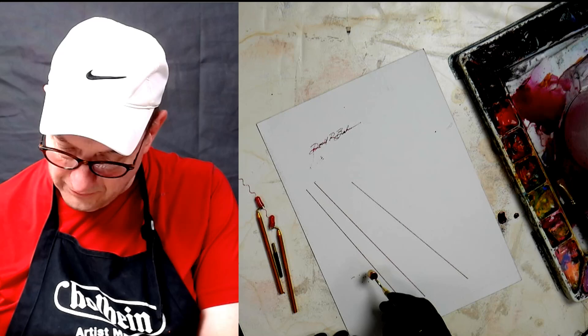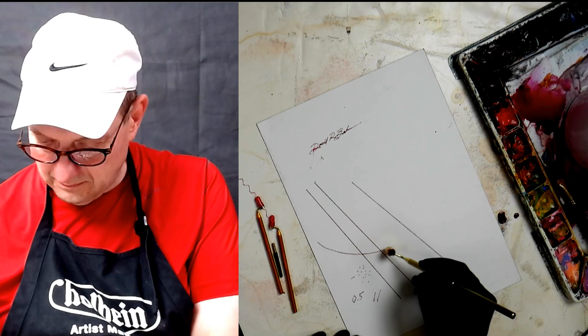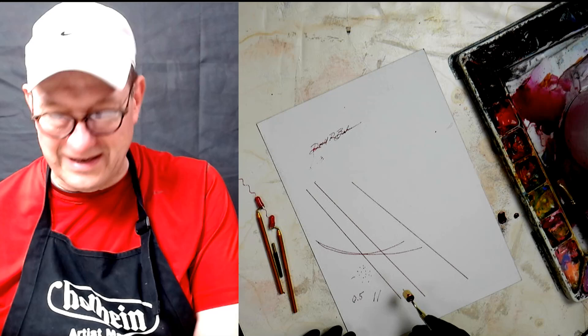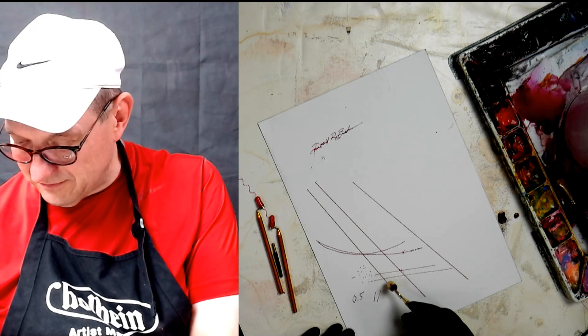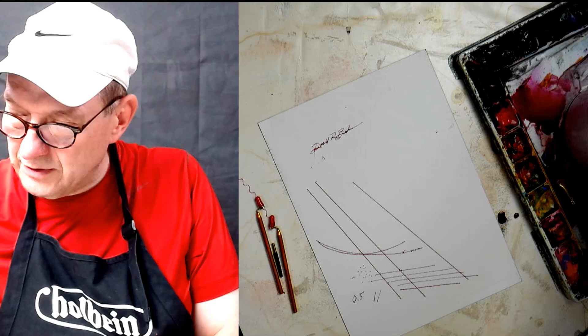You can make little dots with masking fluid or whatever. This is the 0.5 size and that's a pretty fine line. You can use this for things like telephone wires in a scene, a fence, a barbed wire fence. If you go quickly you pick up the texture of the paper; if you go slowly you can make the line a little less textury — which matters more on fine smooth paper.